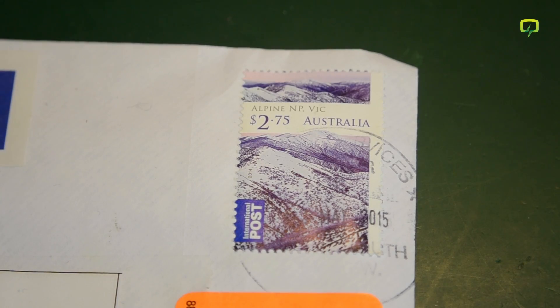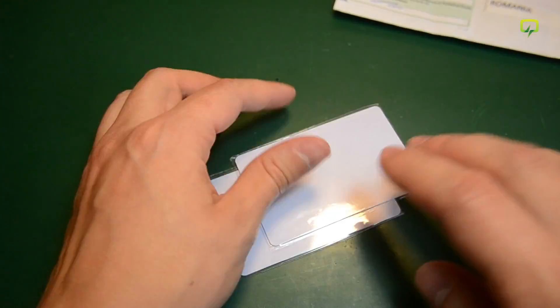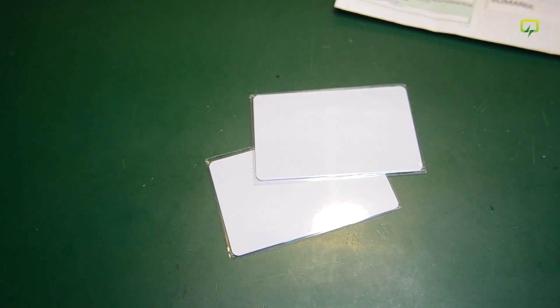Next up we have this white envelope coming from Australia, not Austria. These are a couple of UID-changeable Mifare cards, which basically means you can write whatever you want to their UID section. People who have worked with Mifare cards before know that usually the UID section is fixed by the manufacturer. These are different from standard Mifare cards which have a fixed UID from factory, so they come in handy when you're trying to copy an existing Mifare card with a fixed UID. I wanted to play with this and LibNFC under Linux, and I'll probably even make a video working with LibNFC under Linux if I manage to do anything interesting.